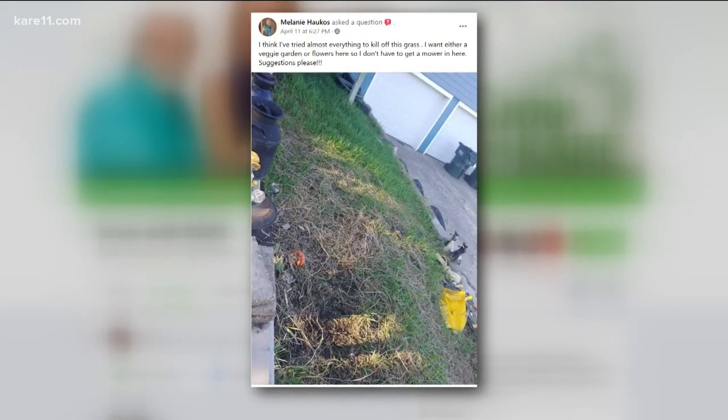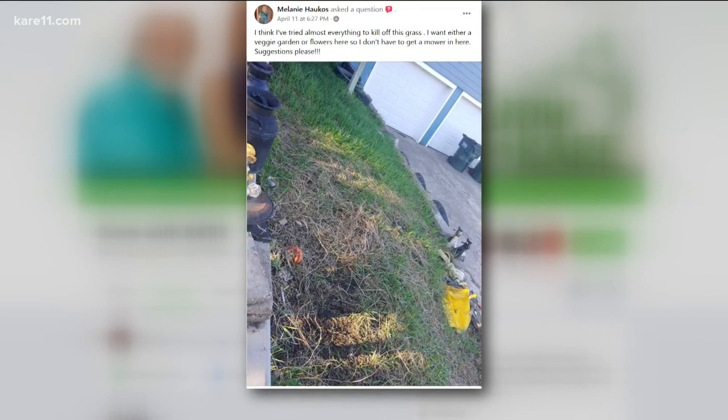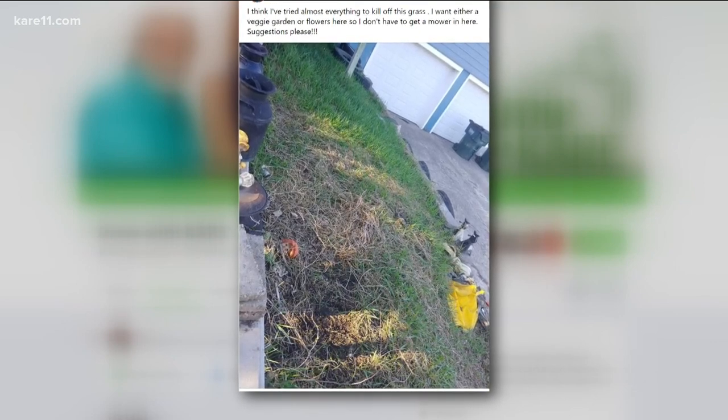Melanie is looking for suggestions for what to put in this very small space that she cannot fit her mower in. It seems like she wanted to do a garden in there of some sort. First thing she's got to do is kill off the grass. You can use chemicals, not the best. But if she wants to put a garden in there, put down some newspaper and cardboard and cover it with something, putting layers. You can actually dig holes in that and plant immediately.